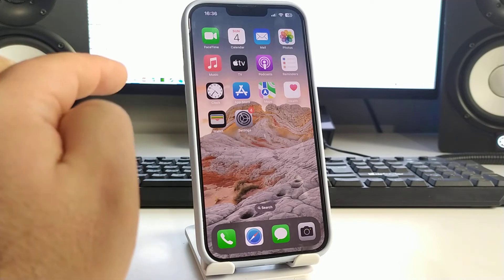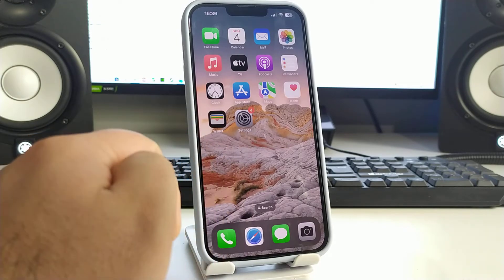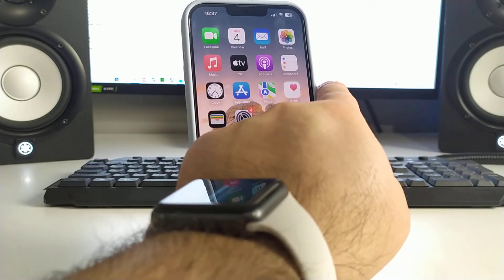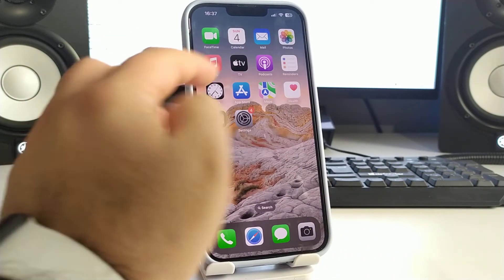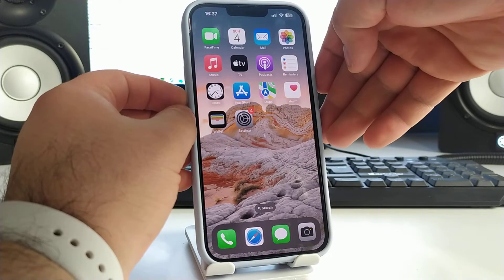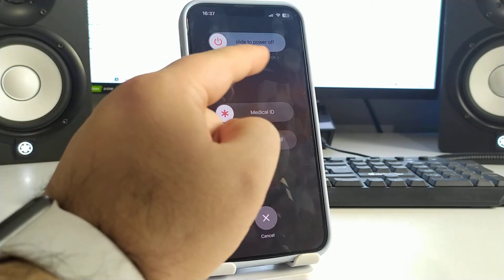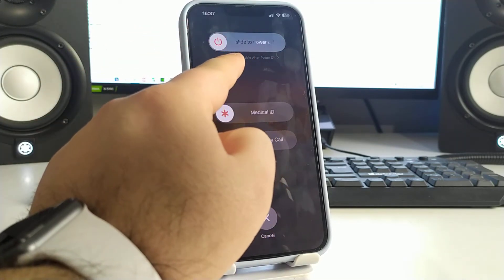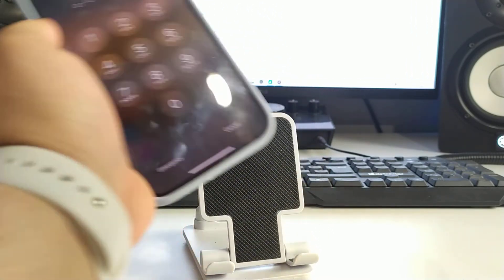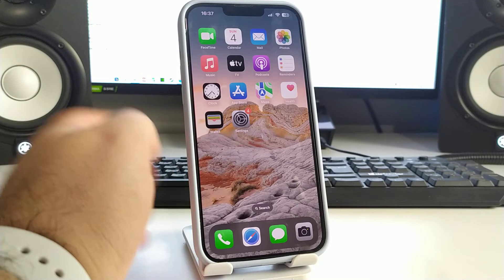Now I'll show you method number two — how to clear the cache on your iPhone. Press and hold the power button and the volume down button at the same time. You will see 'Slide to Power Off' — slide left to right. Your iPhone will turn off. Check if this method works for you.